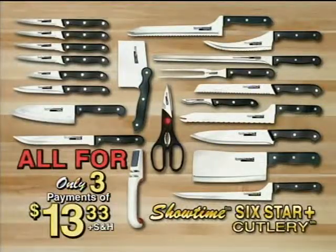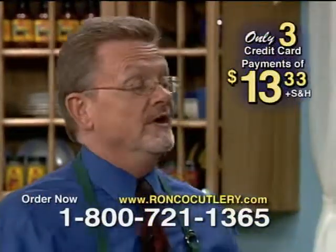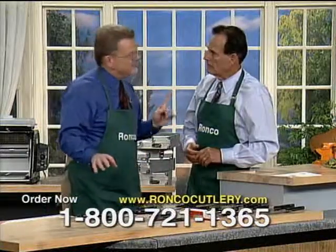All of it, Steve — 21 pieces of the finest stainless steel cutlery, all for three payments of $13.33. What do you think of that? Ron, you're right. It's your greatest value ever. But I look at the steak knives, and I know you better than this.